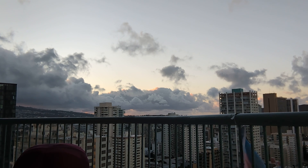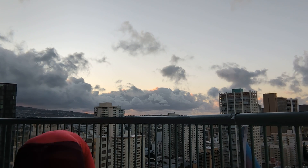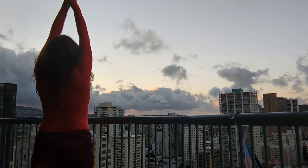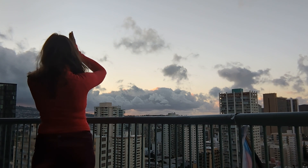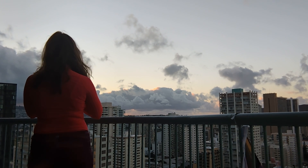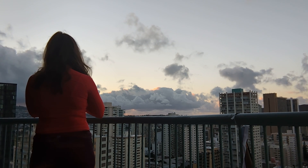Wrap your hands around your legs. Inhale, slowly stand up. Arms up to the sky. And then bring your hands to heart center — mountain pose.